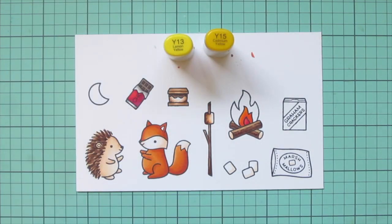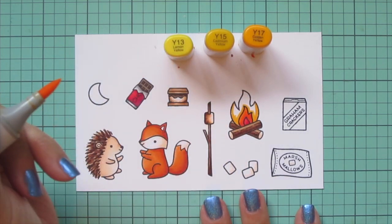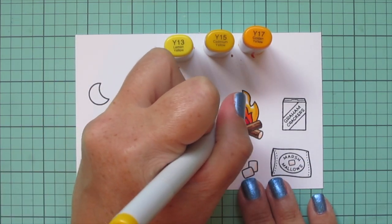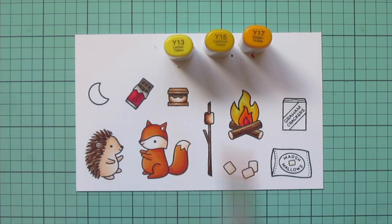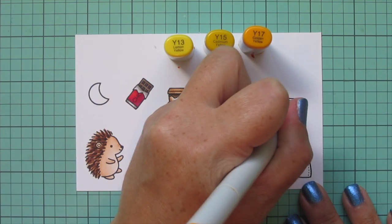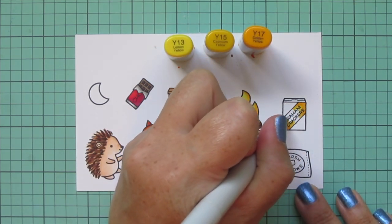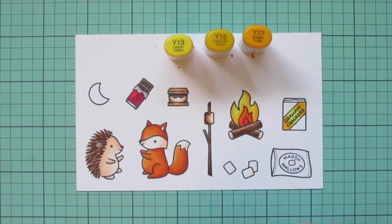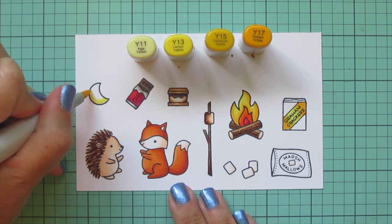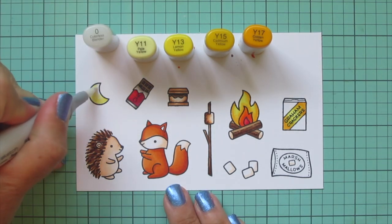Then I'm going to go back and finish the outer part of my fire in yellow, using Y13, Y15, and Y17. For each part of the fire, I put the darkest color at the bottom and blend up with the lighter mid-tone and highlight shades. While I have these colors out, I'm also going to do the cross diagonal label on the graham cracker box — putting Y17 in both corners and blending toward the center with Y15 and then Y13. I'm also going to color my moon yellow, but a bit lighter, bringing in Y11 and using Y13 and Y11 for that, with a touch of the colorless blender to soften up the white part.